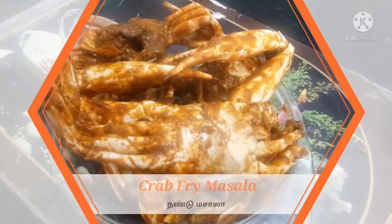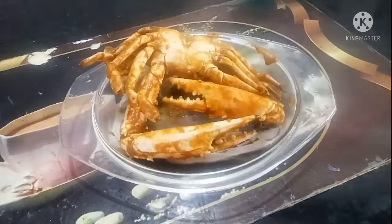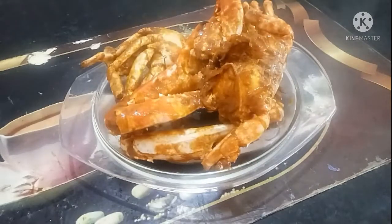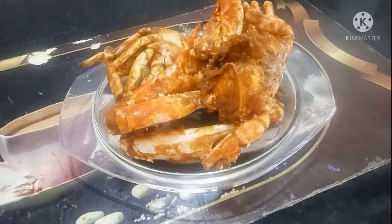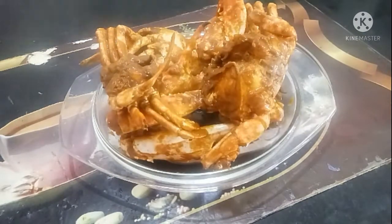Hello Friends! Welcome back to Bubbu's Cooking. This is our channel. Today we are making Crab Fry Masala. This is a dry crab roast — a semi-gravy roast with a great taste.